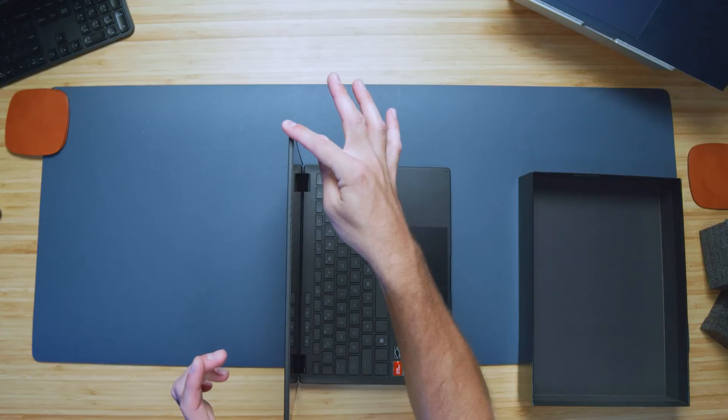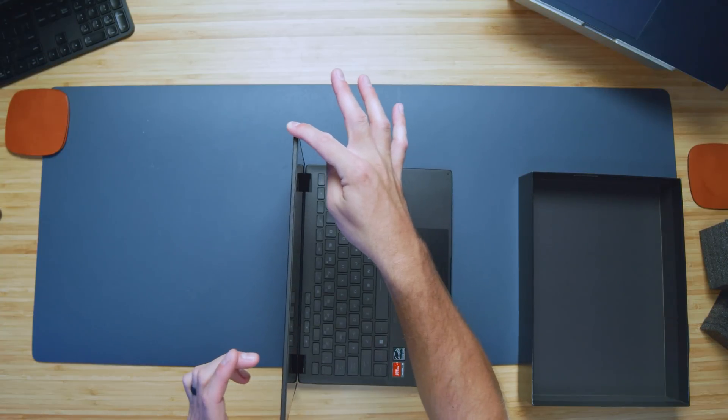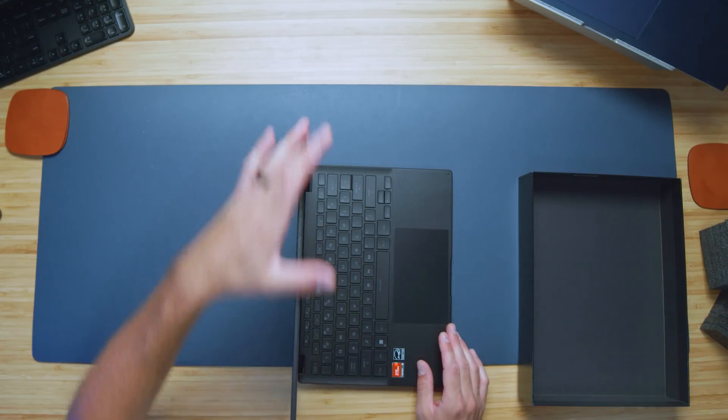Now let's check out the interior of the laptop. It actually opens and closes easily with one hand for how thin and light it is. Let's check the screen flex for all you screen-flex gurus. There is quite a bit of screen flex with this thin magnesium alloy top cover, but it's not a concern for me — it's a really well-built laptop.